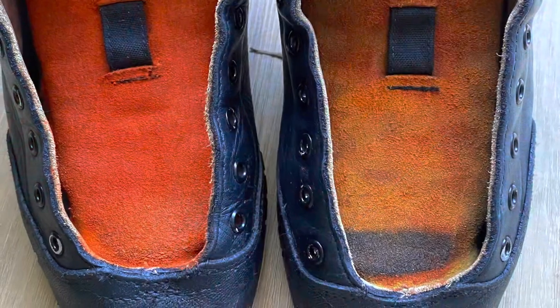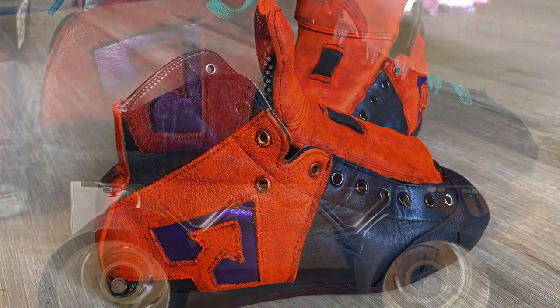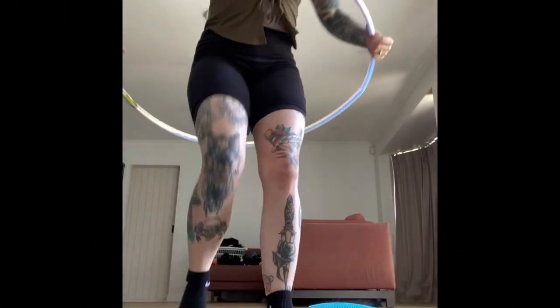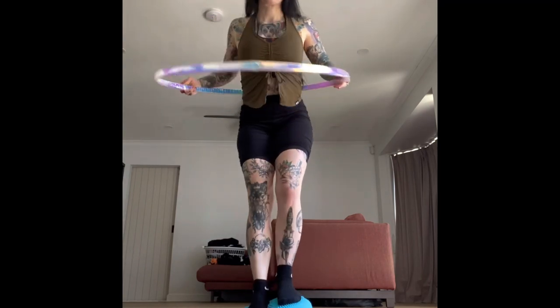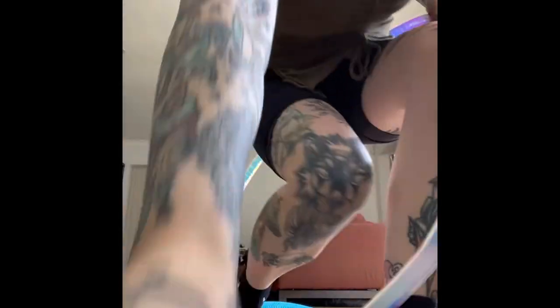I'm going to go ahead and finish the rest of the boot. This is a side-by-side picture of the two boots after one coat of paint, and this is the finished result after leather care and painting finished, then the end result mounted. And this is your closing reminder: never take yourself too seriously, nothing in life is ever that serious. Keep laughing!